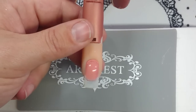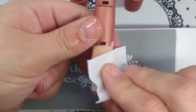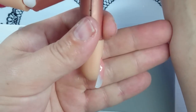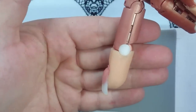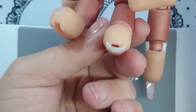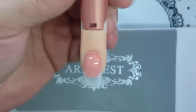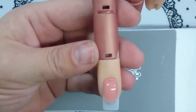Okay, so this nail has come out of the lamp. Let's give it a wipe — get some isopropyl alcohol. You want to check your nail from each side to see your apex, check it from the free edge to make sure it's the right thickness, and look down the barrel of the nail to make sure it's relatively even.